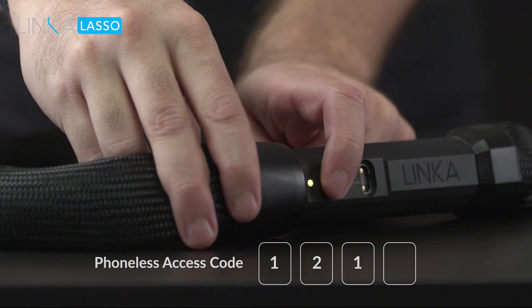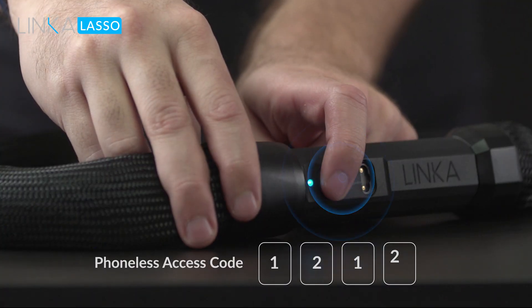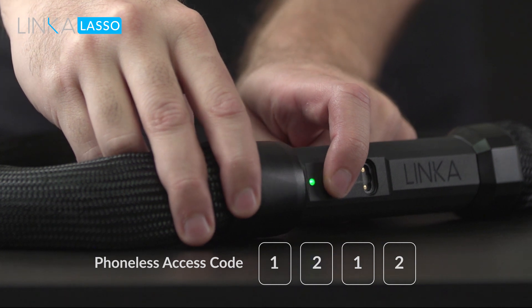Don't have your phone or lost your smart key? Not to worry. You can unlock Lasso with your phone-less access code.